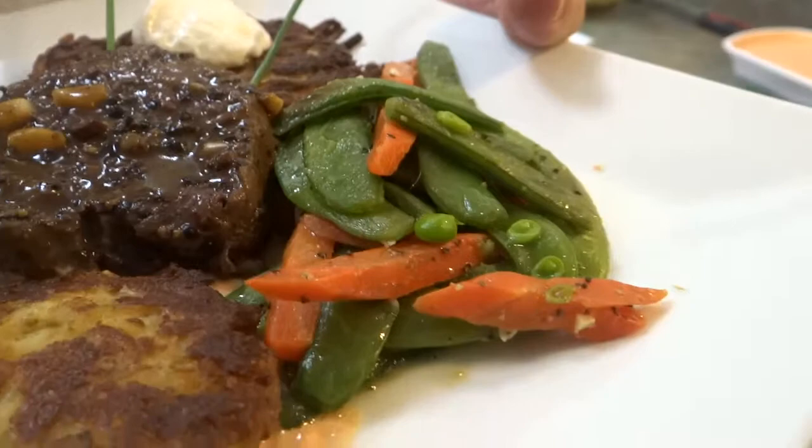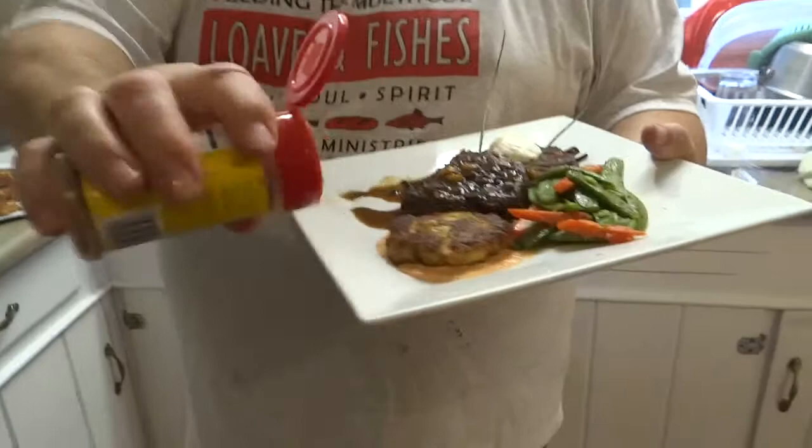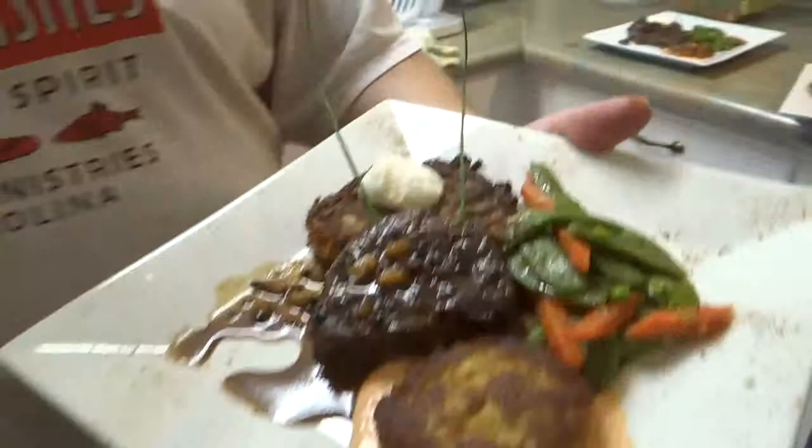Now, if I was Emeril, I'd give it a little BAM shot around the edge there. We'll make it nice. BAM! There she goes.